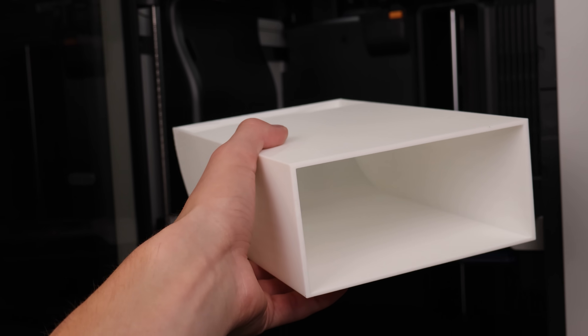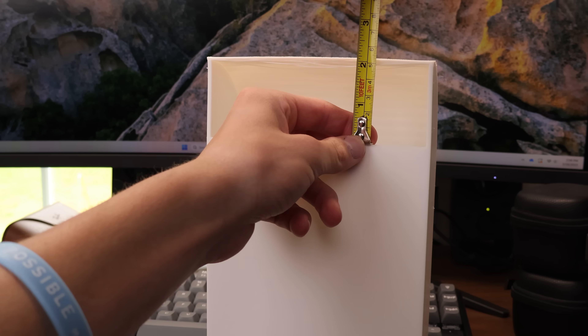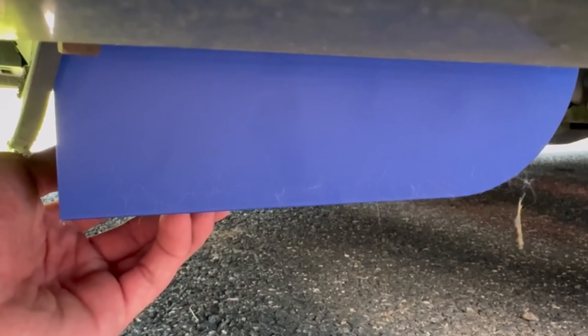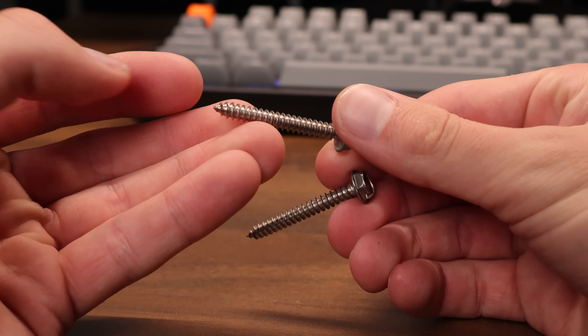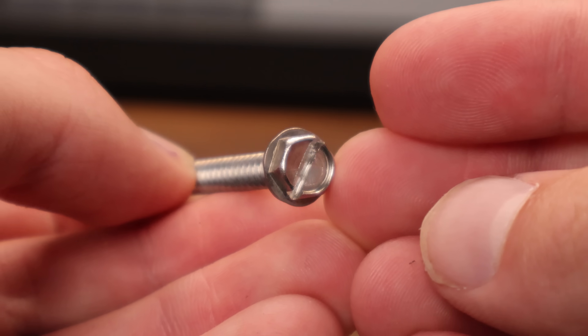Surprisingly, even with my subpar CAD modeling skills, the measurements on the initial prototype were pretty spot on. But the next thing I needed to figure out was how to mount this to the bottom of the car. The underside is thick rubber, so glue and tape obviously won't work — I don't want this thing ripped off going 60 miles an hour. The previous owner used zinc-plated wood screws that rusted over time, but I decided to go with stainless steel sheet metal screws. They'll drill into the bottom of the car easily and be resistant to corrosion and weather.